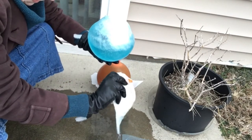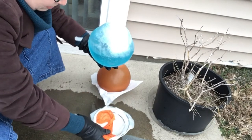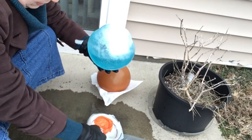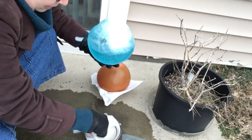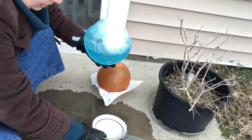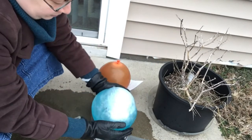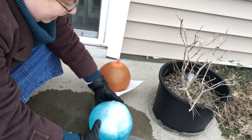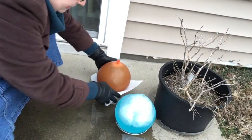I'm gonna pour that out and let it keep trying to freeze — that's what I'm going to do. Maybe when I come home this afternoon it will be frozen. Who knows? And I didn't get wet — I got out of the way in time. I'm gonna call that a success.